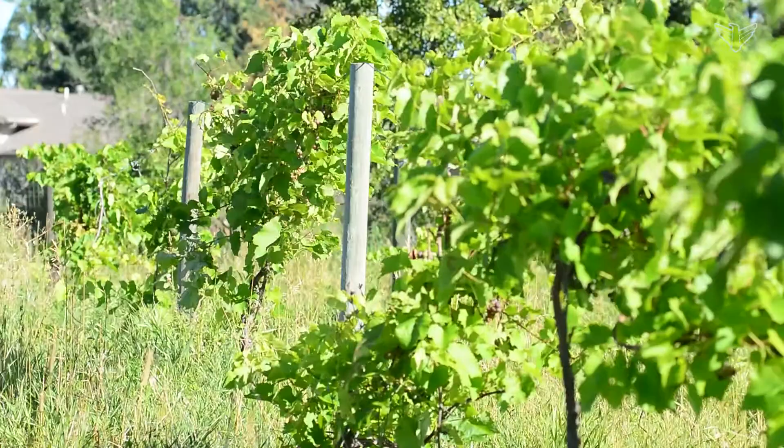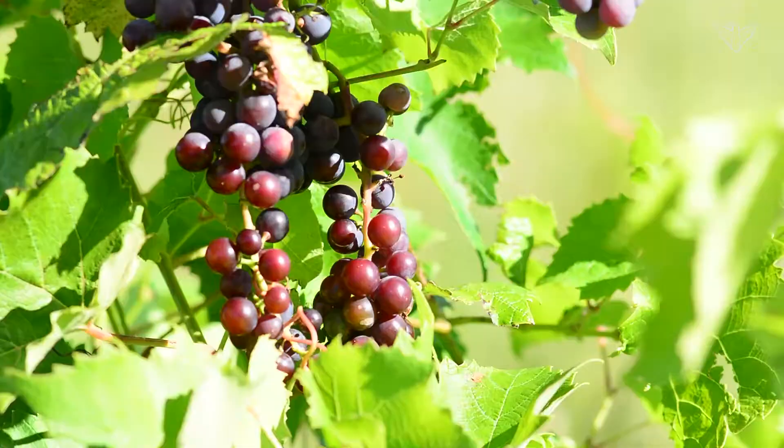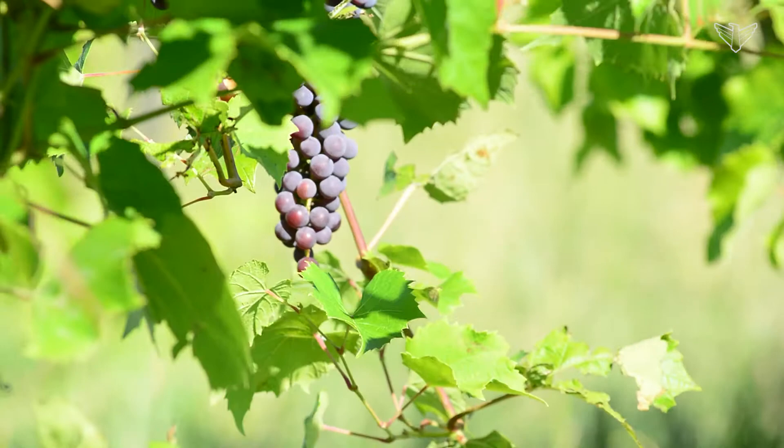With grapes, you're going to want to make sure you have some type of space for vining — a fence or something like that — just to be able to get the grape to do what it's known for, and that's vining along and producing and providing you some yields.